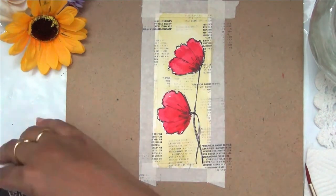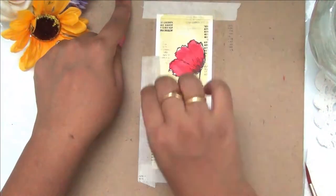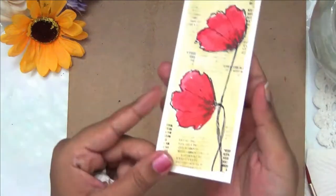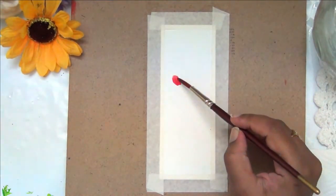That's it — my first bookmark is almost done. Now it's the reveal time — I'm peeling off my tape. It's a very easy bookmark and it hardly took 10 minutes to finish. Now let's go ahead with the second bookmark.